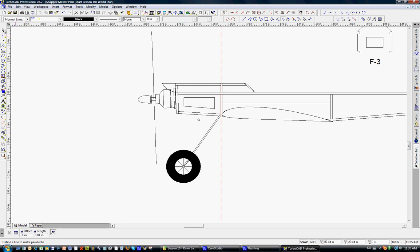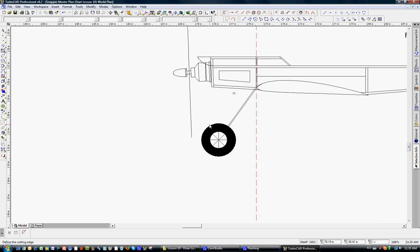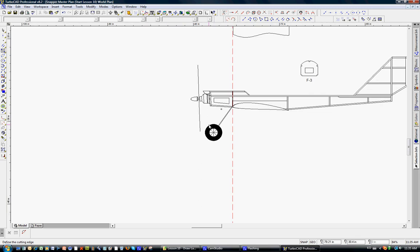Zooming in, you can see the music wire going through there. We'll trim that out — click, click, click — and escape to get out of the trim function. Now we have the side view of the wheel; you can position it further aft or forward, whatever you want to do.